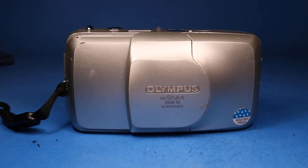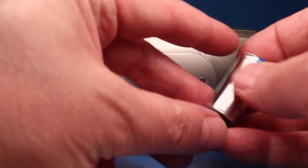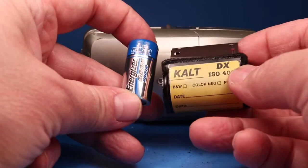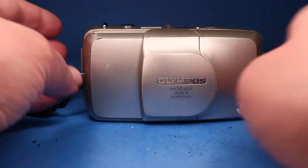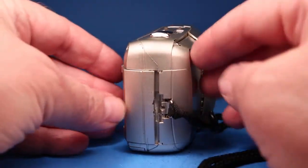In this video we're going to be looking over this Olympus Infinity Stylus Zoom 70 Quartz Date 35mm film camera. In order to put it through some testing I have a battery and a scrap roll of film that are going to help us check it out, and I hope that what I'm going to do here will be almost as good as if you had this in your own hands.